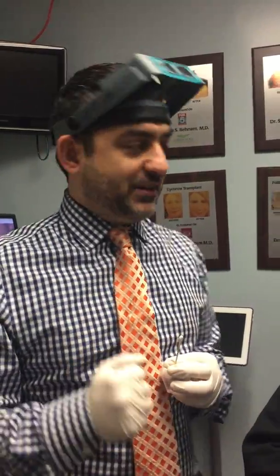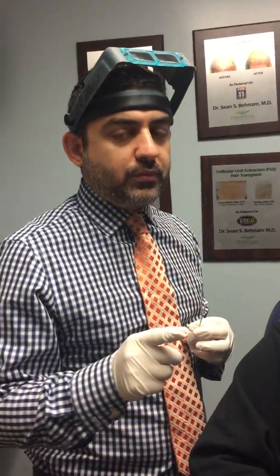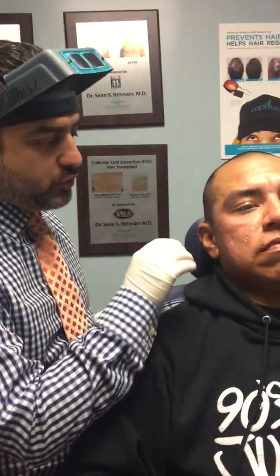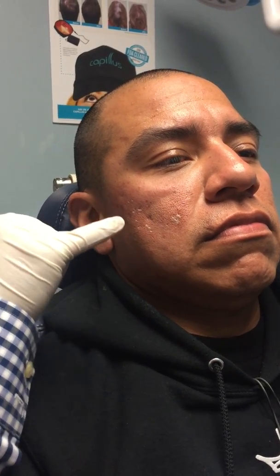We have our lovely gentleman here today, and we're going to demonstrate the TCA cross technique. I've already performed some TCA on his right cheek. If you come a little closer, you can see that the TCA, once we apply it, turns a little bit frosty — that means a little bit white. I applied it specifically into the acne scars.